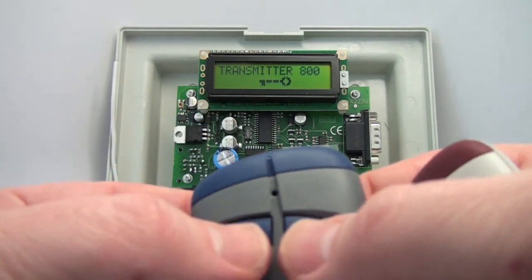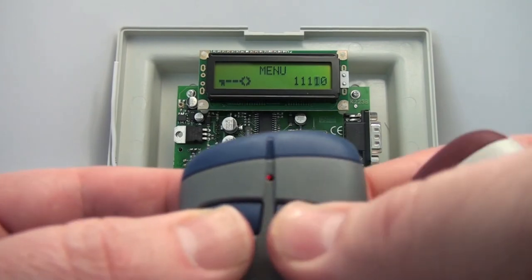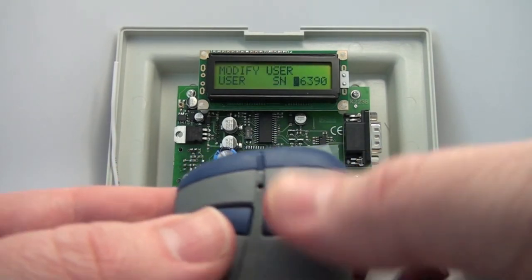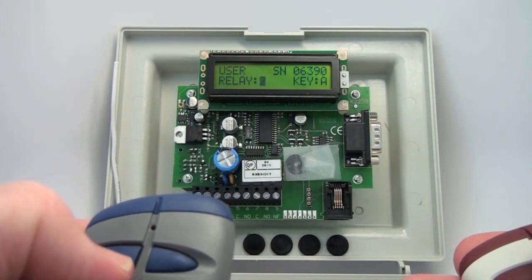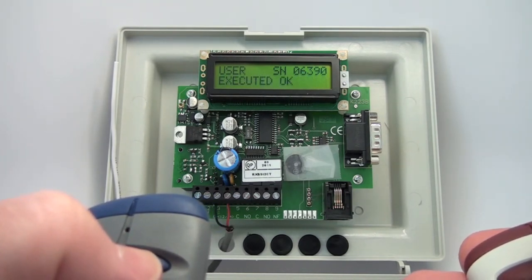I want to put that back the way it was so we can continue the demonstration. Change relay or key — yes. Want to go back to relay one. It's executed.